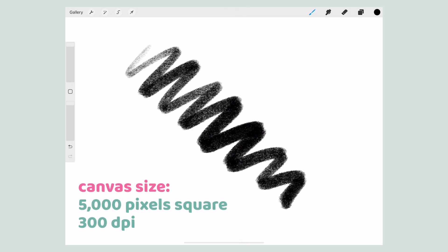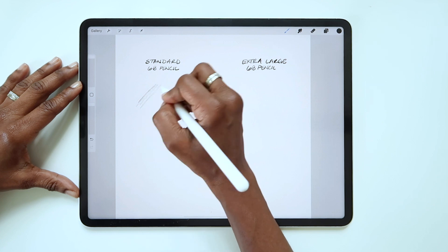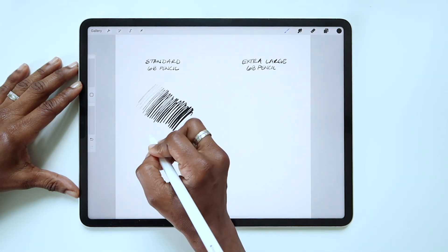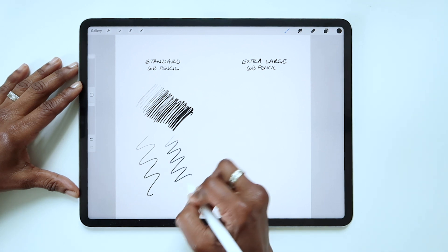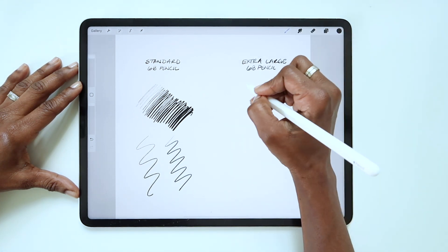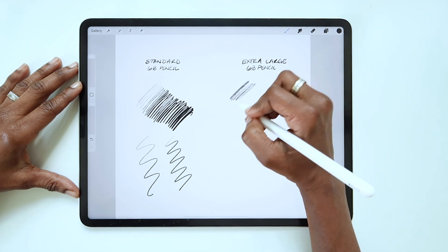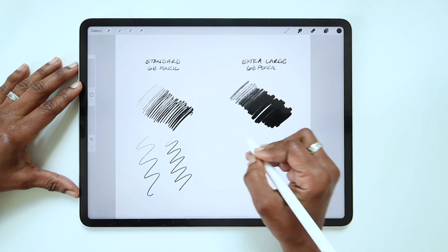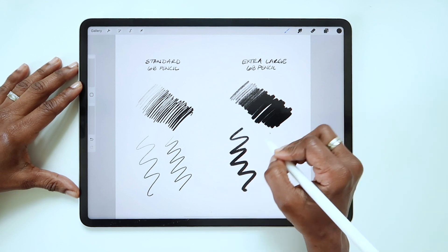Now let's look at the difference that made. This canvas size is 5000 pixels square at 300 DPI, which is a pretty large file. With the standard 6B pencil, even at 100% the lines are still fairly fine. But this is what the extra large version of the 6B pencil looks like — I can get nice large lines, cover a lot of area quickly, and it feels more like drawing with a soft lead.